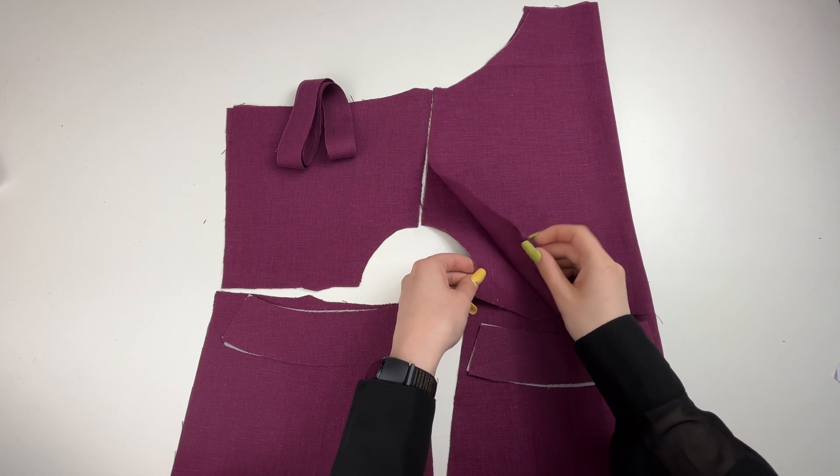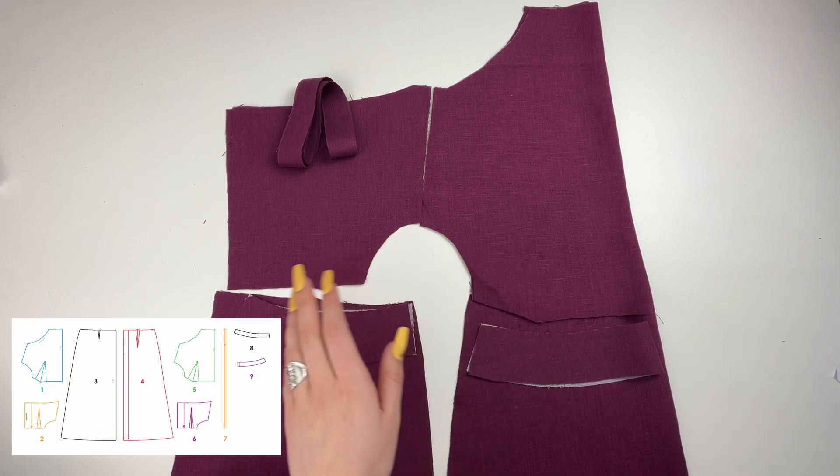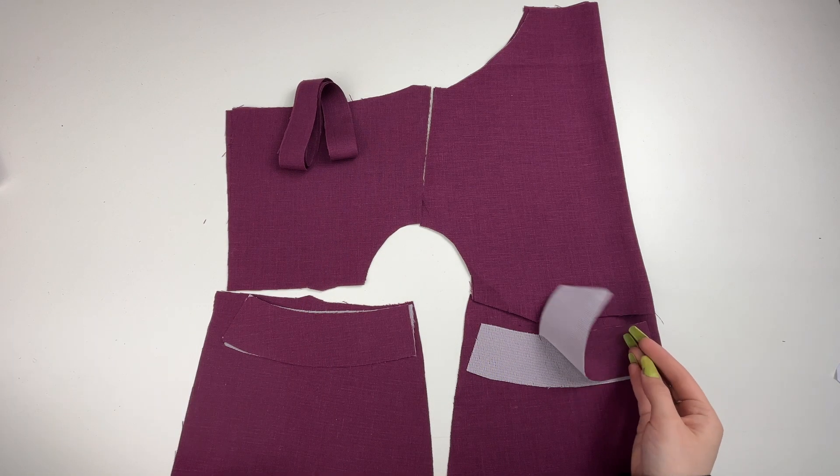Do not forget to transfer all control marks onto the cut pieces. Cut the pieces. After cutting, double check the number of pieces according to the pattern pieces list, and do not forget to interface the pieces as indicated on the patterns.